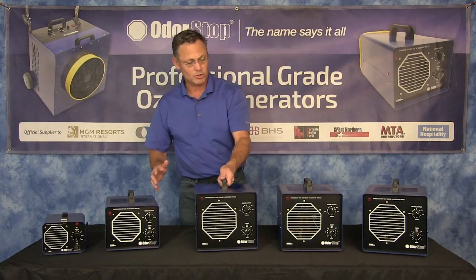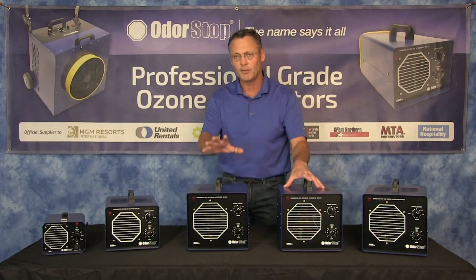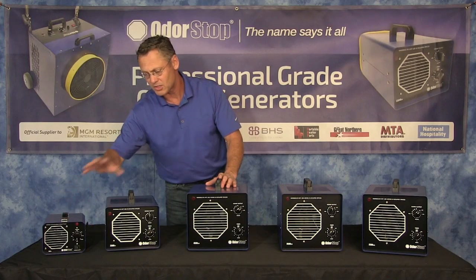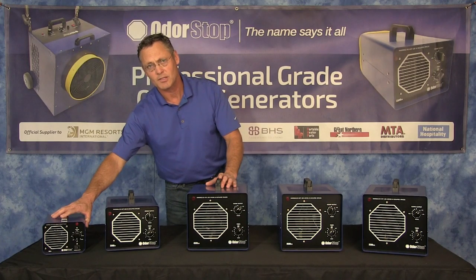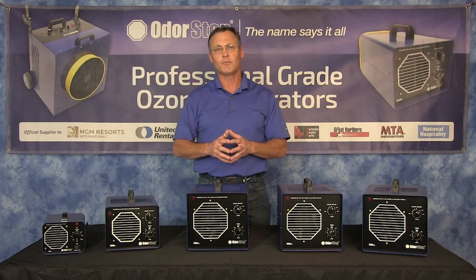We have three models of this: two plate, three plate, and four plate — there's nothing else like it on the market. We've also developed the same technology in a travel size. That's our full lineup. Thanks for watching and visit us at MotorStop.com for more information.